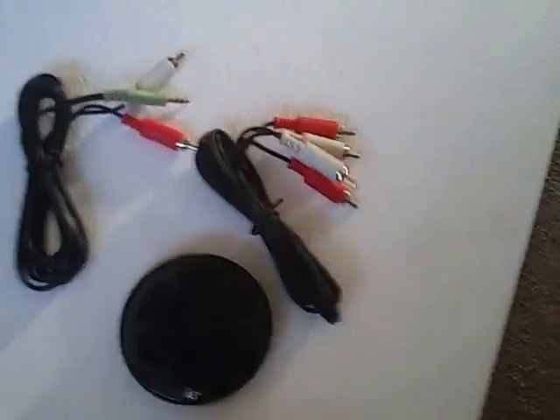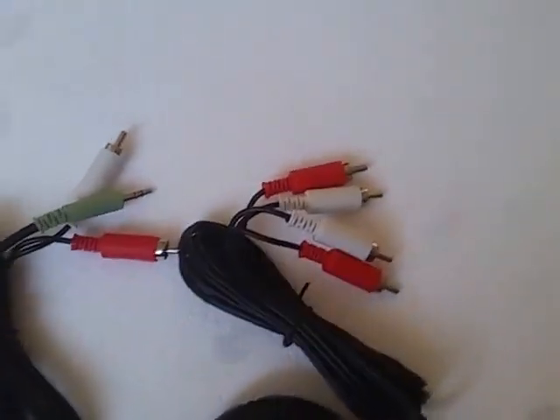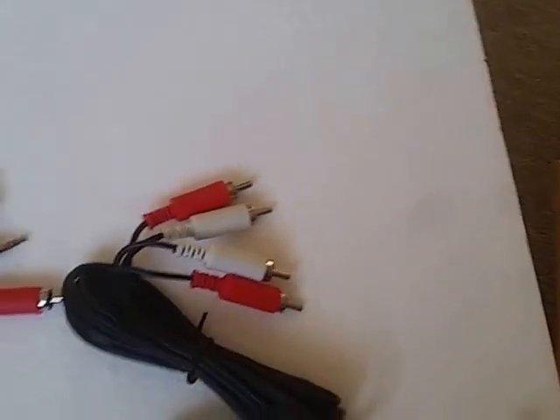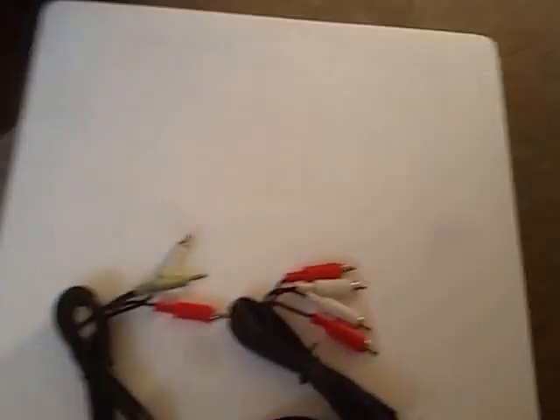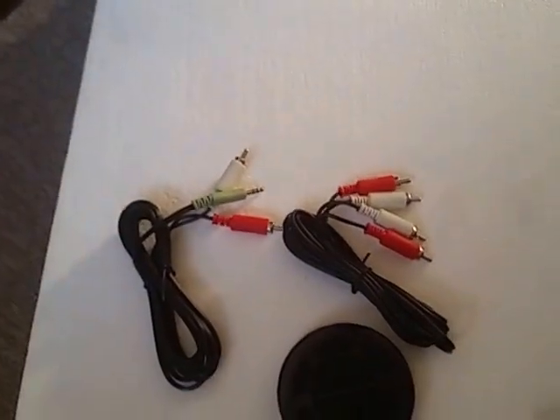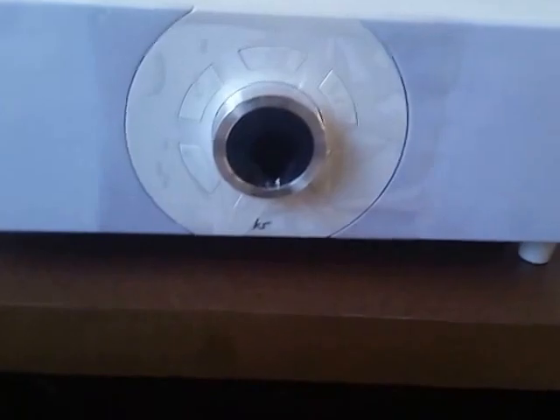These are the cables that you get. You can use them as aux-in to connect your TV or other devices. I shall now try and connect the KitSound.